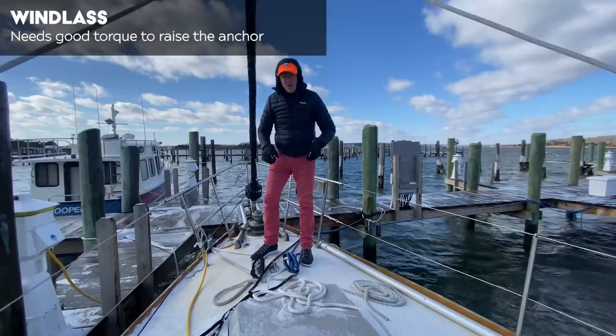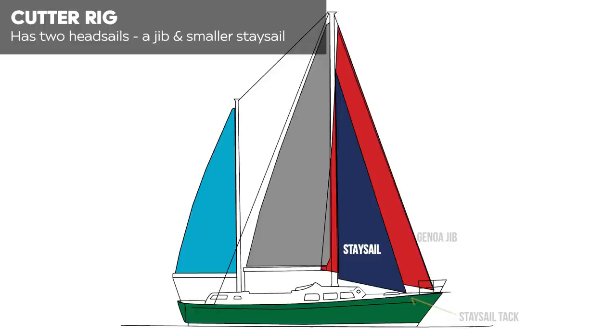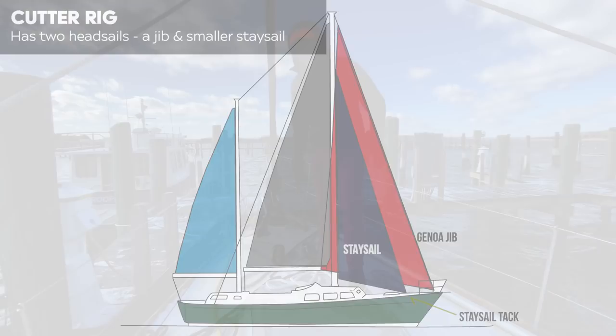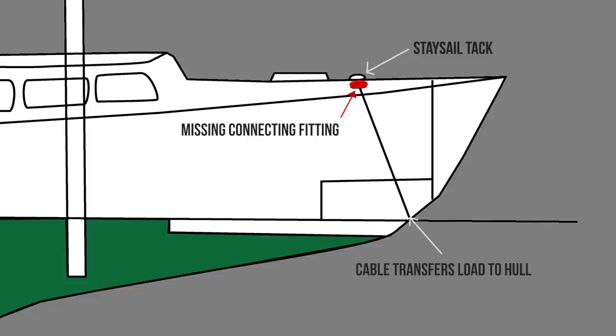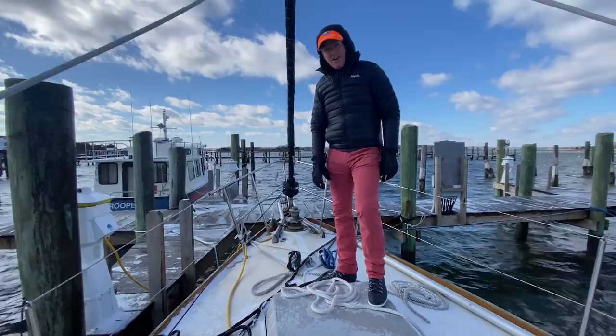One thing that we didn't quite notice when we first toured is I have a cutter rig — I've got a staysail tack here. But down below where this would connect through the deck, there's no fitting. When they replaced the decking, which was done about five years ago, they didn't actually put a mechanical pass-through. There is a cable down in the anchor locker that would hook up to it, but there's no hook on the underside. That has to be dealt with.